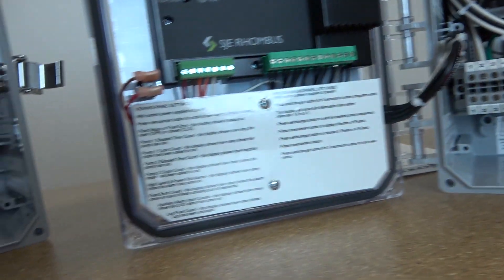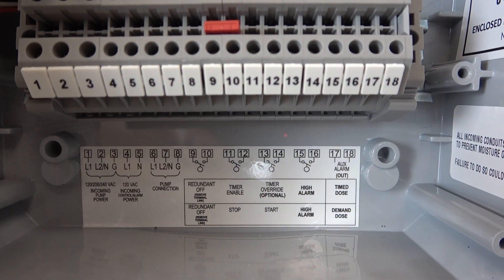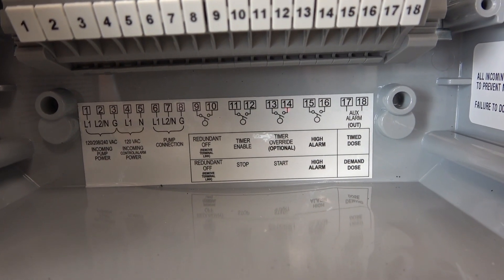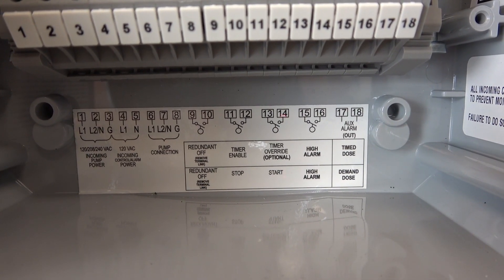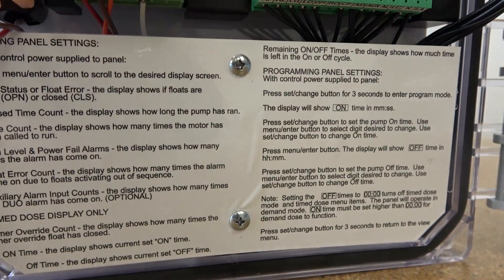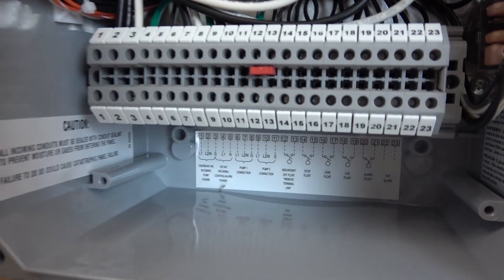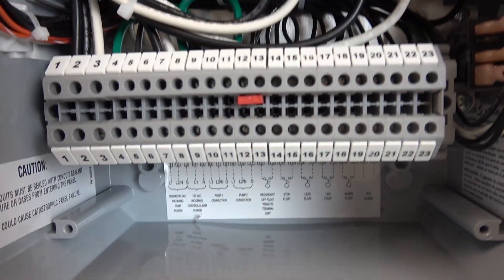I forgot to mention — the labeling inside these panels is really cool. So inside the panel you've got all of your terminals numbered and the corresponding location for what those terminals go to and how to hook that up, which makes it very simple. We've got some instructions on this side in terms of how to navigate the menu and some troubleshooting assistance. Here's a quick glance at the duplex panel — it's got more of the same information as well.